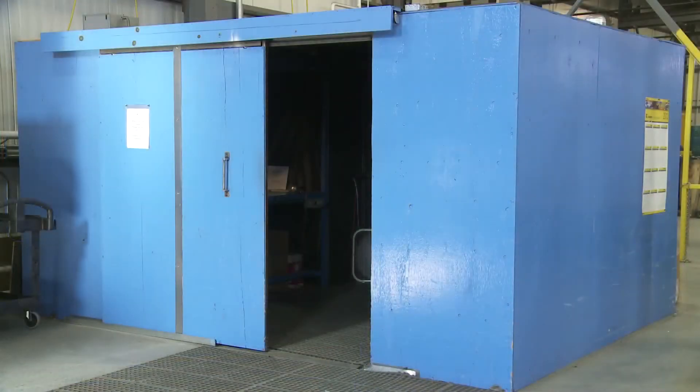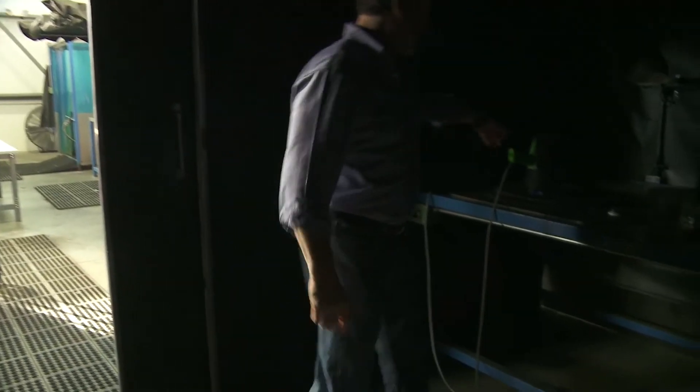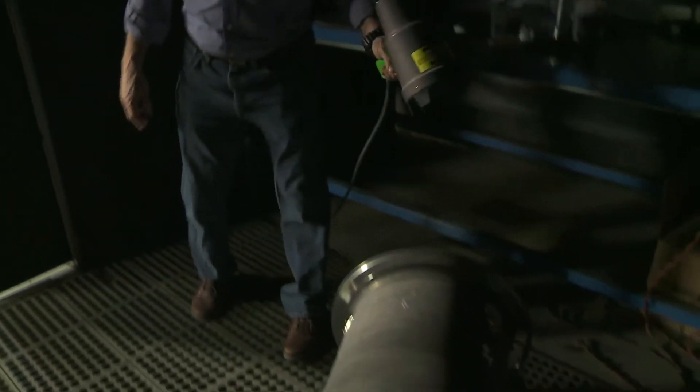We want to demonstrate how quick and easy it is to take photographs of fluorescent indications with the FPS1 fluorescence photography system. We'll do this with a fluorescent penetrant indication, but it works equally well with magnetic particles.